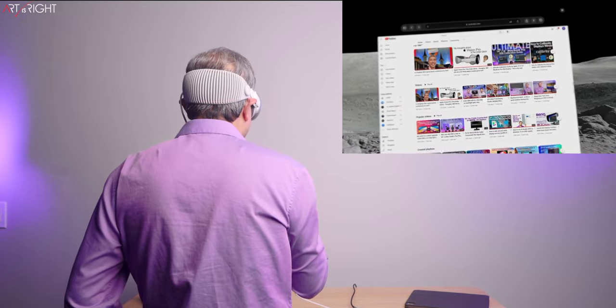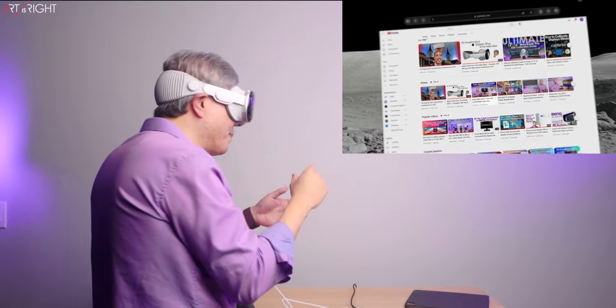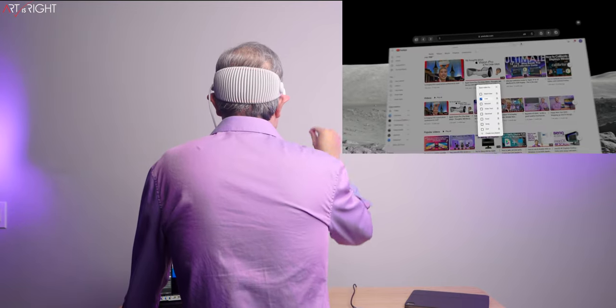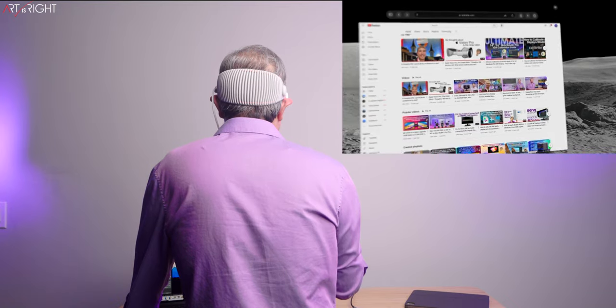YouTube in particular is not a good experience because the elements are so close to each other. In grid view, trying to tap those three dots to add a video to a playlist is unreliable — it's not clear whether you're looking at that or another nearby element. On an iPad, the YouTube app is a little easier because it's more refined for touch. On a computer, a mouse pointer wouldn't be a problem. The way things are designed now doesn't accommodate this device, and I'm hoping that if Vision Pro gains mass adoption, eye and vision navigation gets incorporated into design more.